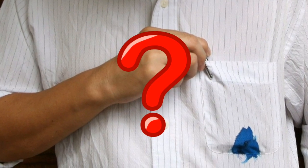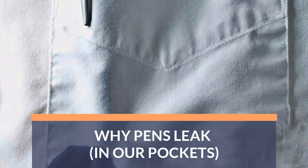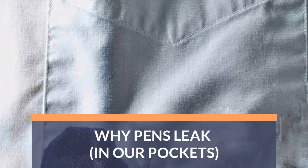If you've ever wondered why pens leak in our pockets and badly soak our shirts with ink, then watch this video to the end — because in this video I'm going to tell you why pens leak, especially when we place them inside our pockets.